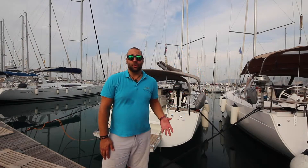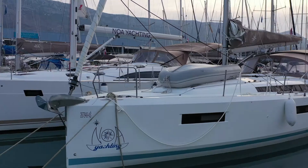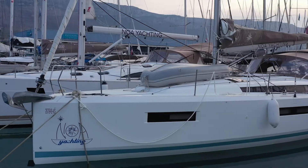Welcome to Noah Yachting's video check-in for Yacht Habibi. Habibi is a 2020 Jeanneau Sun Odyssey 440. Let's get you on board and show you how she works.